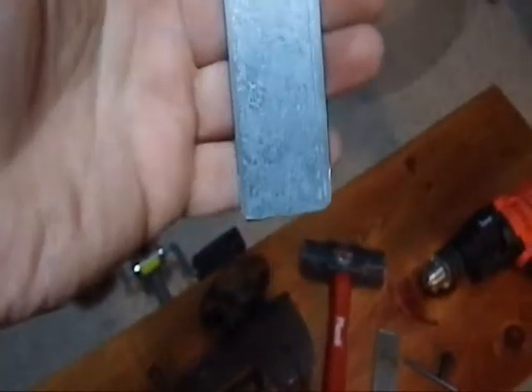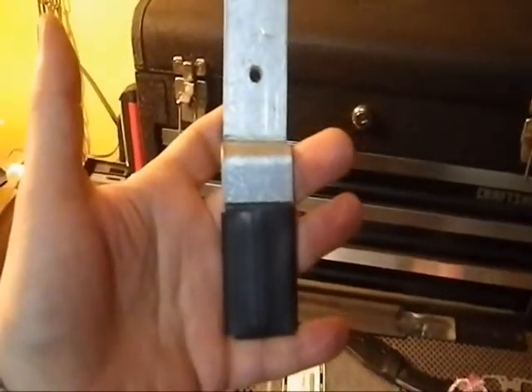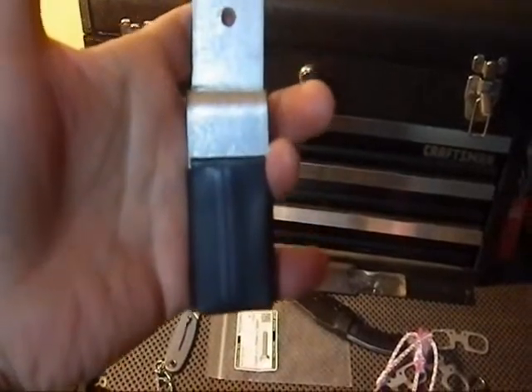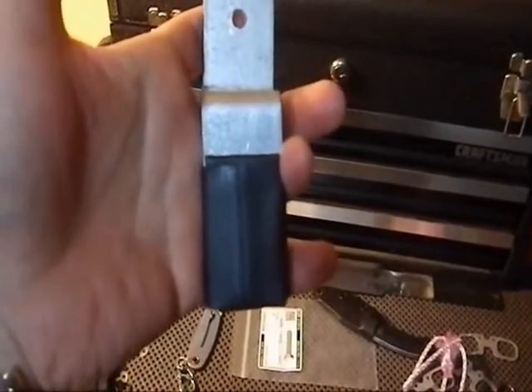Next up is to put some padding on that tip. Here we have the bracket with a rubber pad on the bottom, and now it's a good time to mount it on the wall.